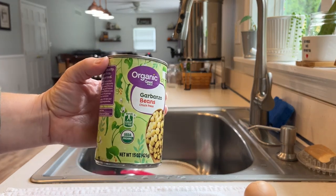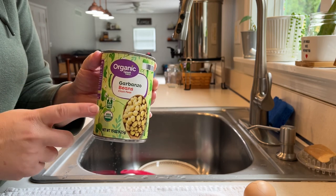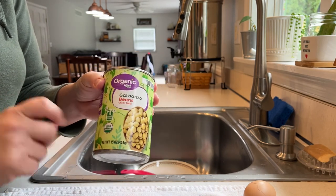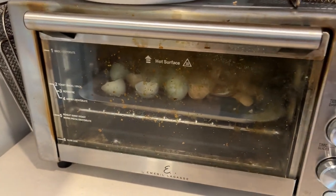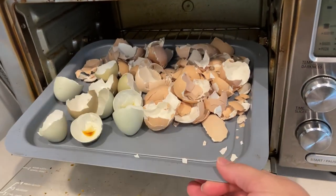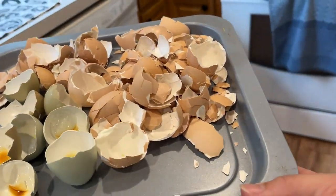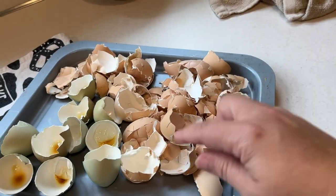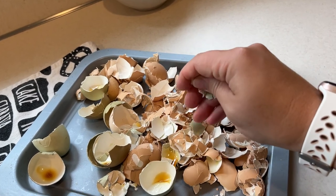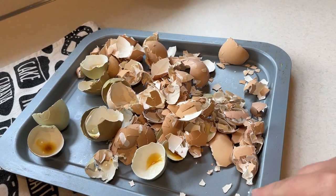This can of garbanzo beans I'm going to drain, rinse, coat in some oil, and put some seasoning on. This will be a snack for me over the next few days while I'm working — I'm trying to have high protein snacks. I can make those garbanzo beans in my air fryer slash toaster oven, but I can't use it until I clean this tray off. I have eggshells in here that I just roasted for a few minutes to dry them out. These need to be crushed up — I'll shove them into the Ninja cup and put the blade on, then wait until my husband wakes up to use the blender.